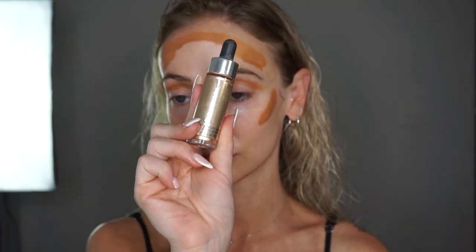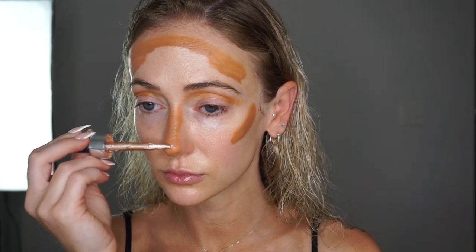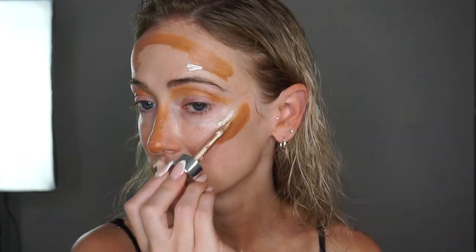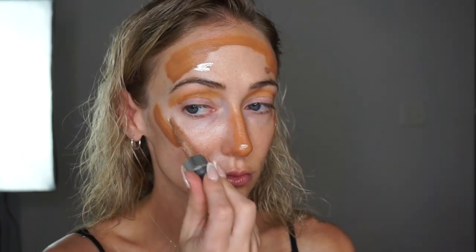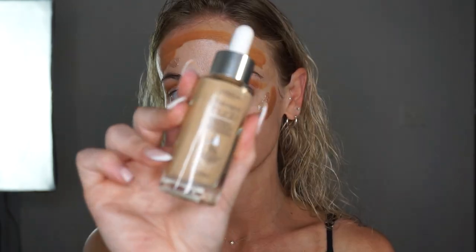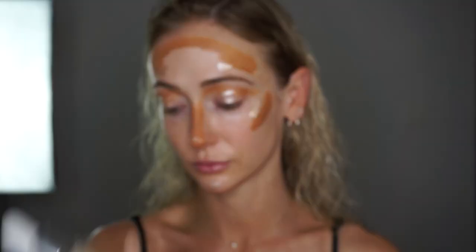Next I'm going in with the Cover Effects enhancer drops and putting a very small amount of product on all of the high points of my face — above the brows, the tip of the nose, tops of the cheekbones, chin — and I'm also going to put this on my eyelids to act as an eyeshadow base.